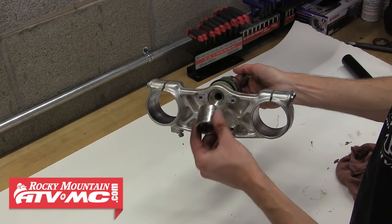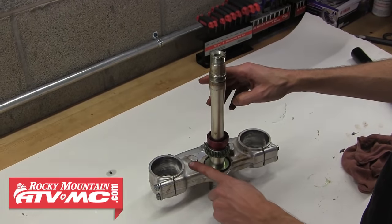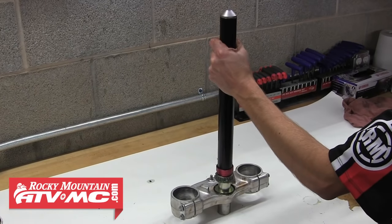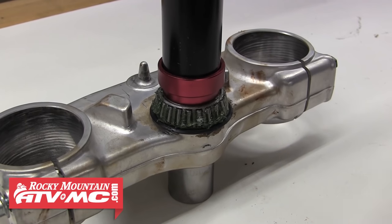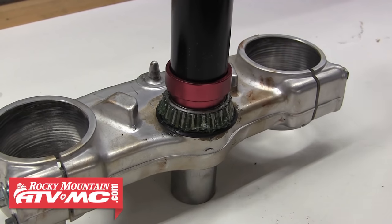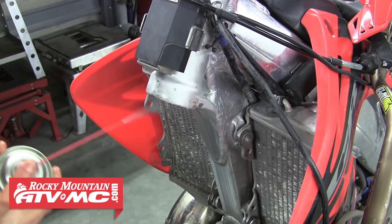Find a suitable socket to place underneath the steering stem to make sure you don't force it out of the lower triple clamp while installing the bearing. Slide the installer down into place over the steering stem, then use a hammer to tap the bearing down into place. You'll be able to tell when it's seated all the way by the solid sound it makes. Remove the tool and collet — the lower bearing is now installed.